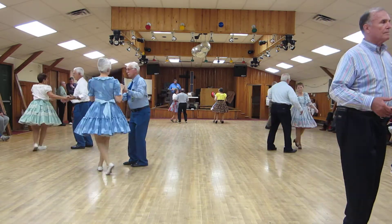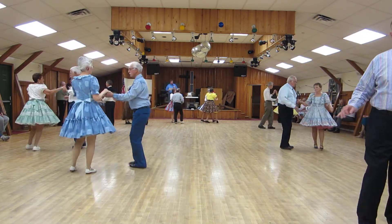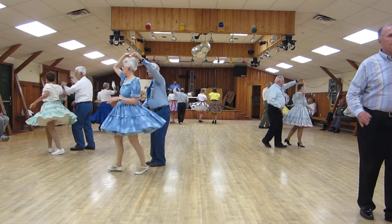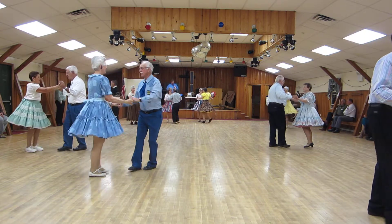Hand to hand twice. Face line, fish reverse. Alamana. Back to Butterfly. Fence lines twice. You're the girl, you're the boy.